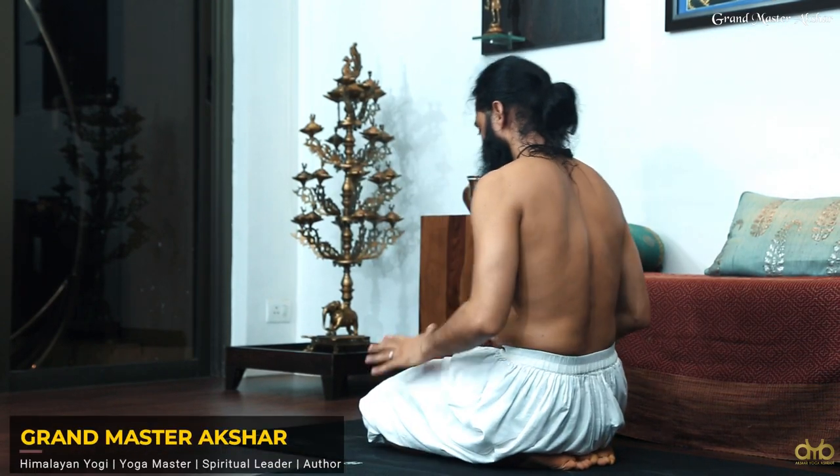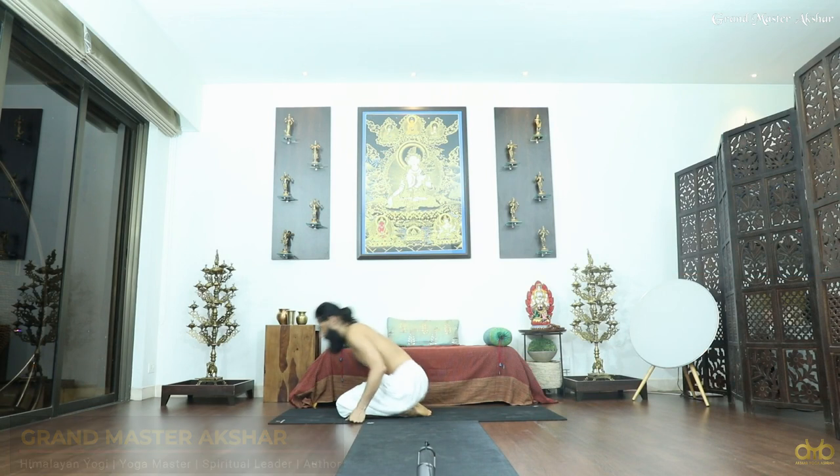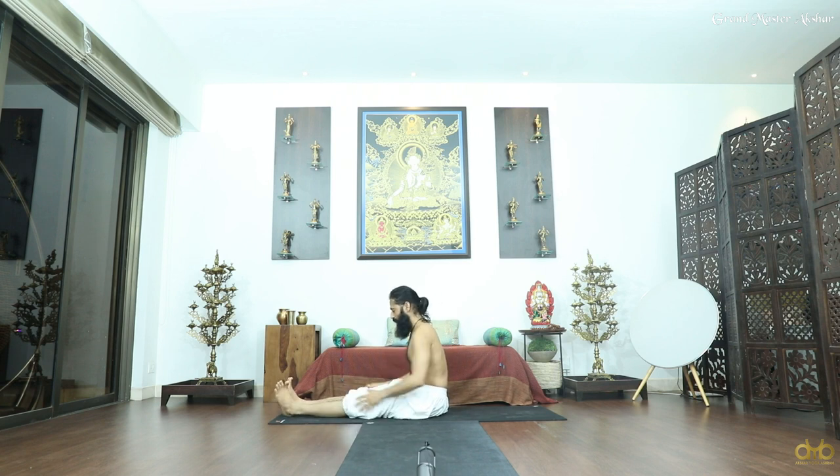Done with your five counts, relax your body, come out from Vajrasana to Dandasana. Dandasana — where your legs are forward, rest, relax with your calf muscles, hit your calf muscles down.